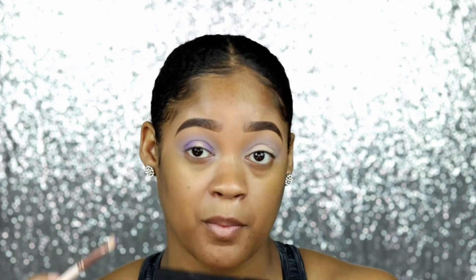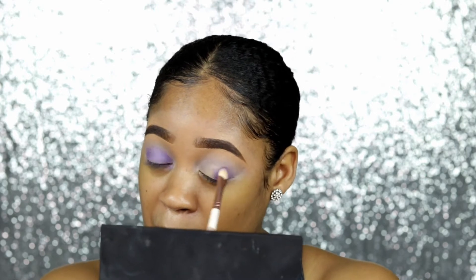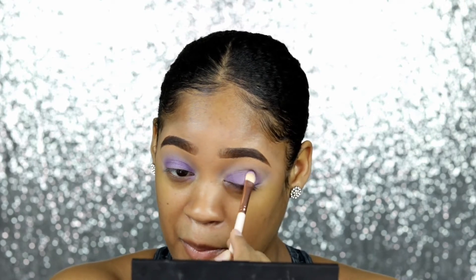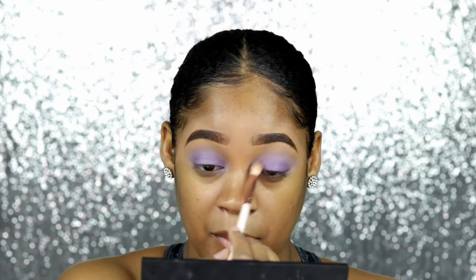I'm taking that pretty purple shimmery color and packing it all over my lid. The shimmers in the violet palette are a little bit drier and harder to work with — it did take a while to pack the shimmer color onto my lid. It's still pretty and pigmented, just a lot drier. The shimmers in the violet palette are more difficult to work with than the ones in the berry palette.